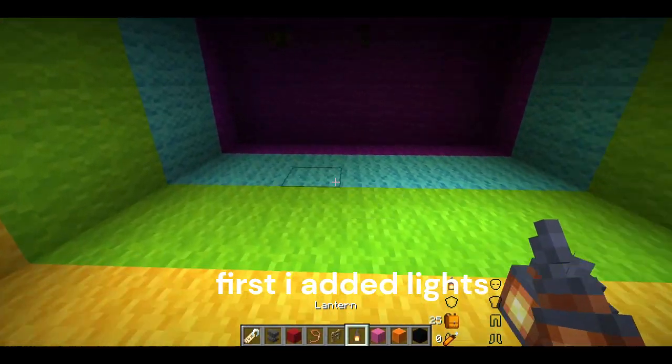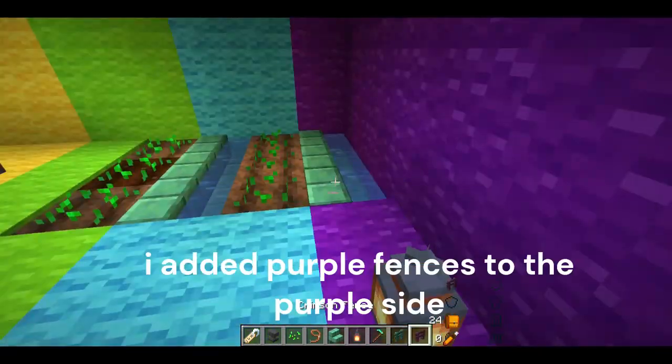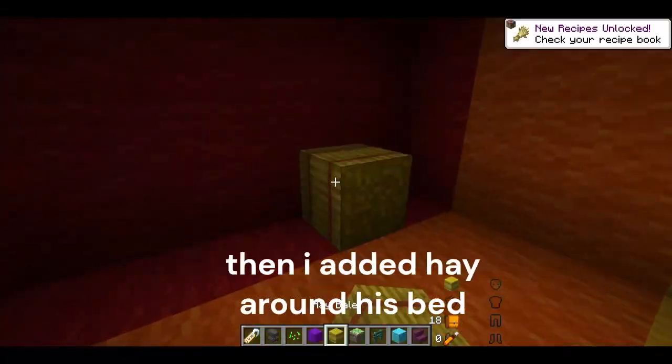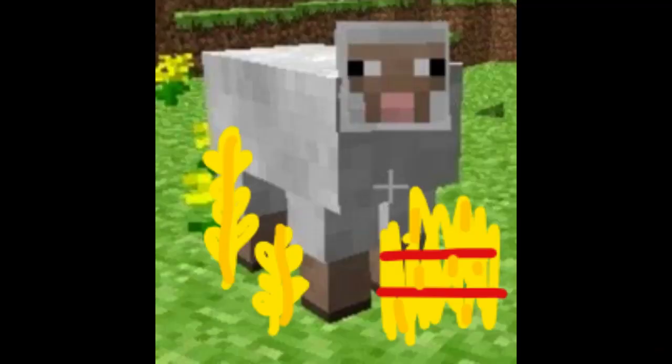First I added lights, then I planted his farm. Then I added purple fences to the purple side, blue fences to the blue and green side. Then I added hay around his bed, because sheep love hay.